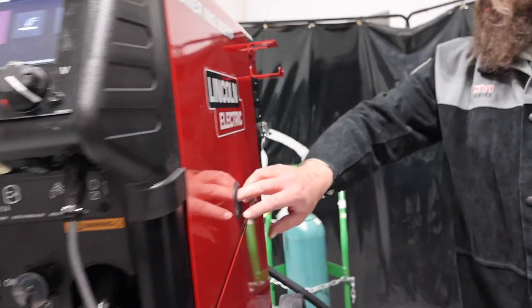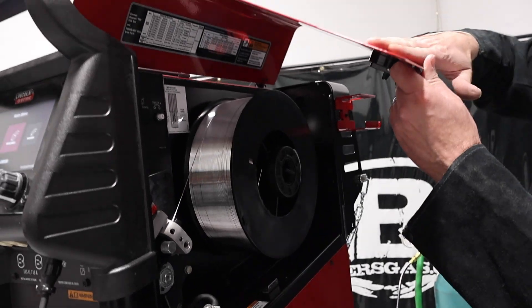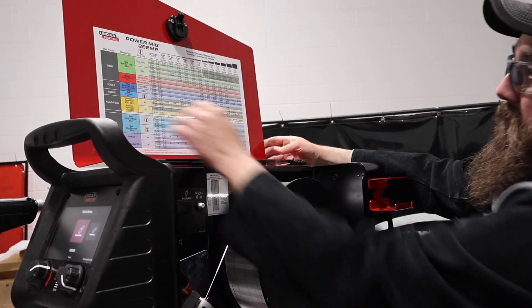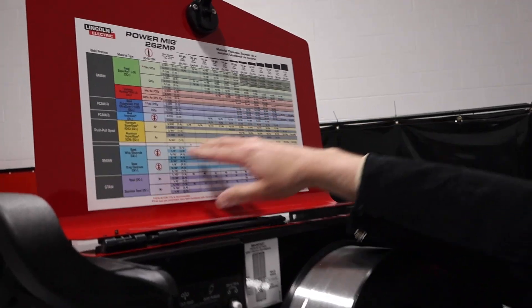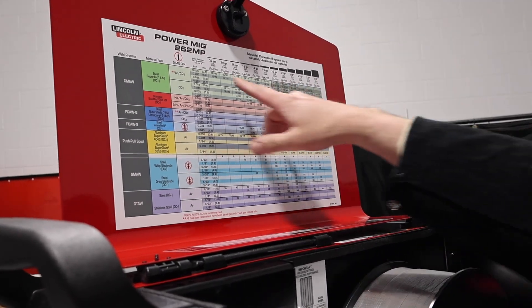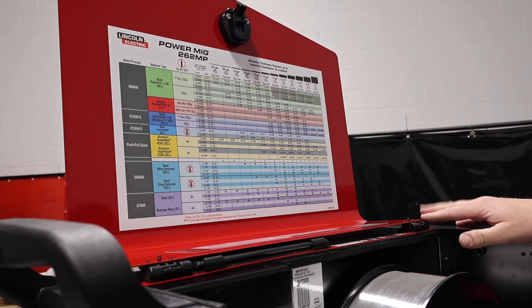We'll walk around to the side — I'll show you this side door. Very nice side door, nicely latched, slim fit. On the top we've got our Power MIG 262 parameter chart for what we're running. It gives you base parameters: 22-gauge all the way up to half-inch is what they recommend. And this is our gas flow.